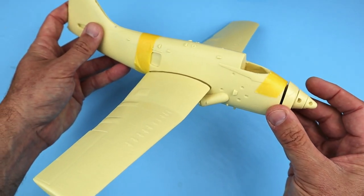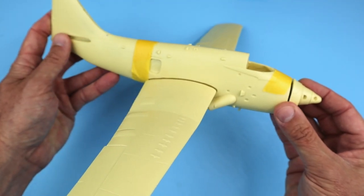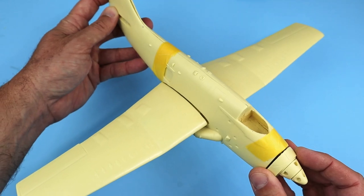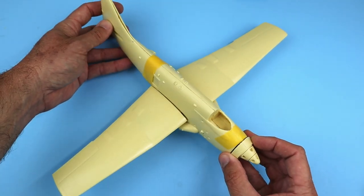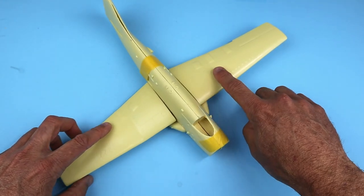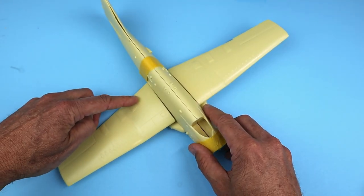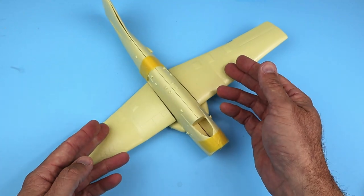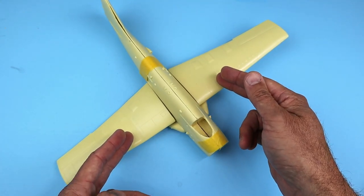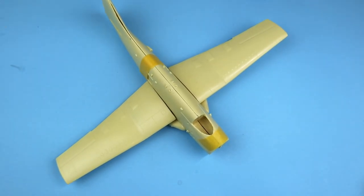Just doing a simple fit check of the main parts shows you the overall size of the completed model — it's going to make up into a really impressive model when complete. I'm really tempted to either cut off the flaps and show them in the deployed position or cut the wings and do a folded wing version. We'll see how that goes when we get to the build later on, and we'll also see if we can get those detail parts added when Resin to Detail does their upgraded computer-designed parts.